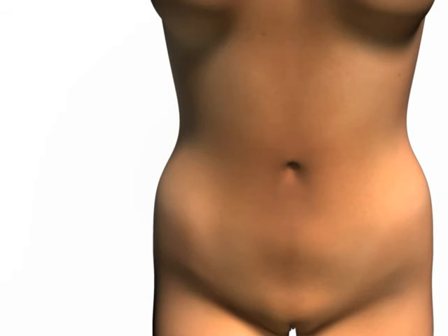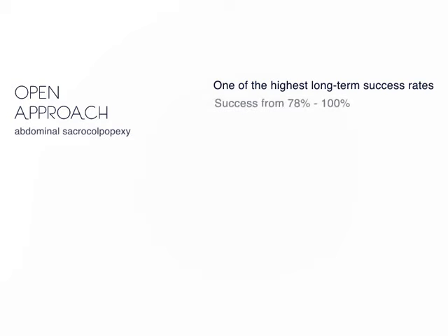Traditionally, a sacrocolpopexy has been done through a single abdominal incision, referred to as the open approach or abdominal sacrocolpopexy. This surgery has been shown to have one of the highest long-term anatomic success rates compared to other vaginal procedures used to correct pelvic organ prolapse, with success rates ranging from 78 to 100%. However, the abdominal sacrocolpopexy has also been associated with higher complication rates and longer recovery time when compared to vaginal procedures for prolapse repair.